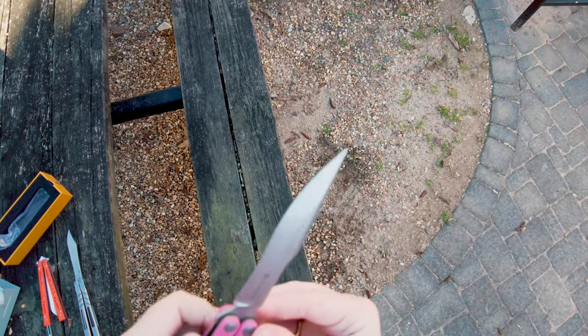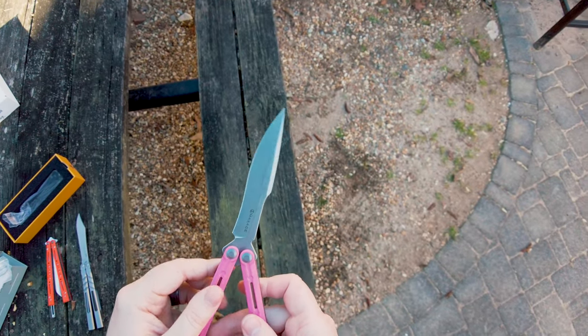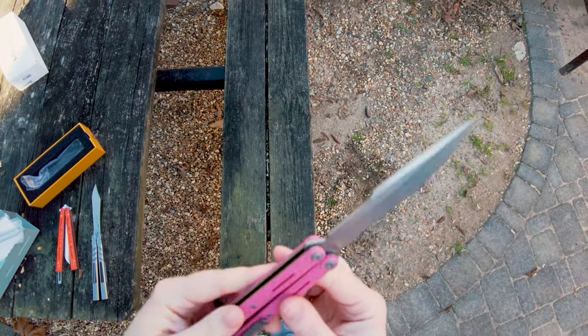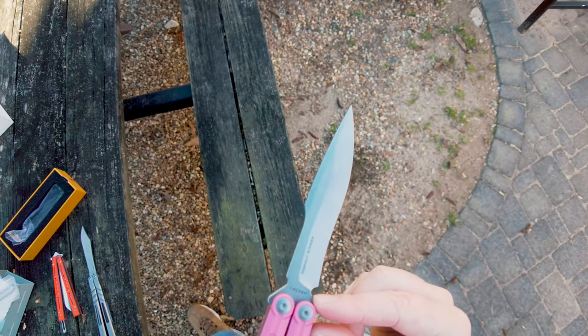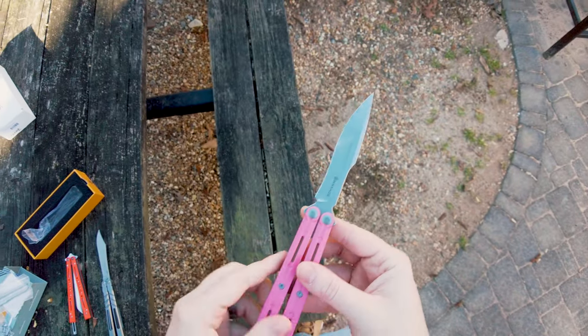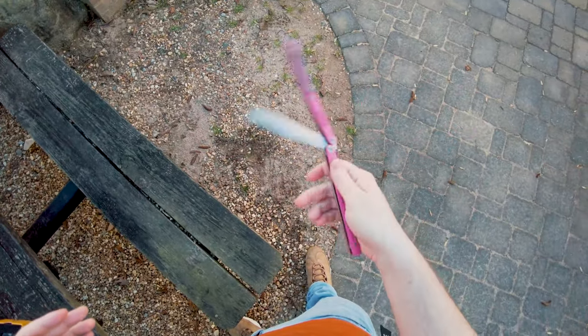I'm also certain it is razor sharp because Maxace's stuff always comes razor sharp out of the factory. It is 14C28N steel. I have no idea if that is a good or bad steel, but I'm going to assume that it's good.